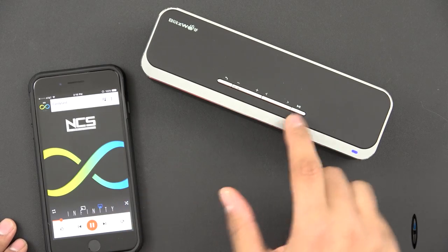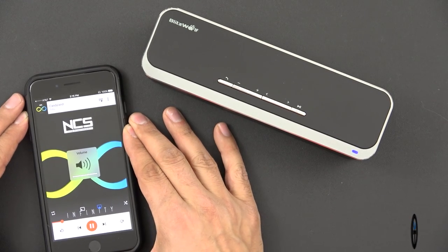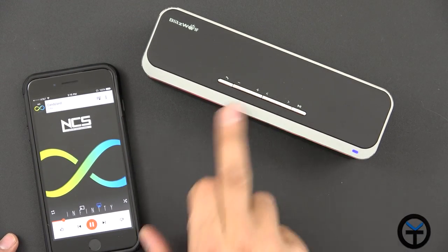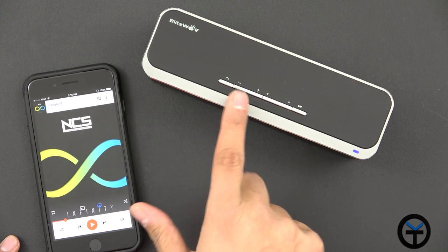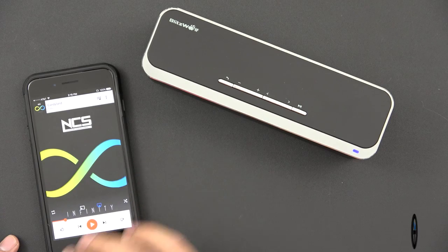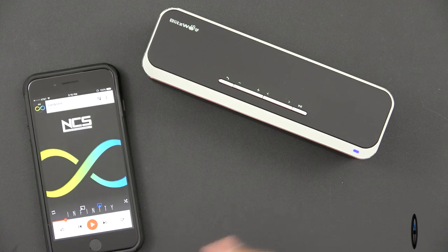I went ahead and paired it up with my iPhone 7 Plus, and I'm able to play music. The volume on the phone is at 100%. You can control the volume on the unit independently — it doesn't interfere with the phone's volume. The volume control on the unit is actually independent, so if you have 100% signal on the iPhone, you can still amplify it further as it has built-in amplification.